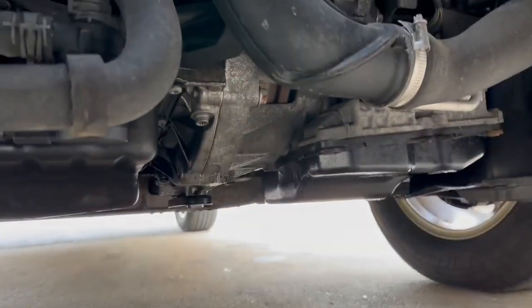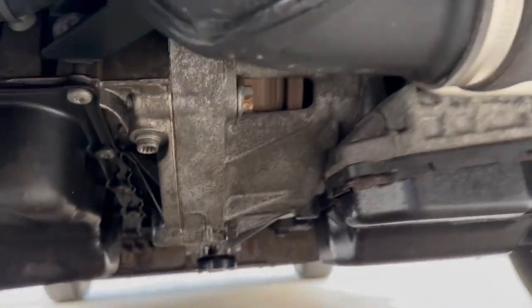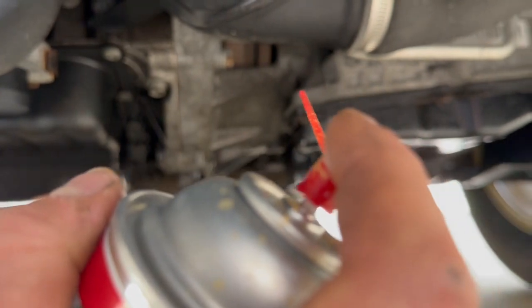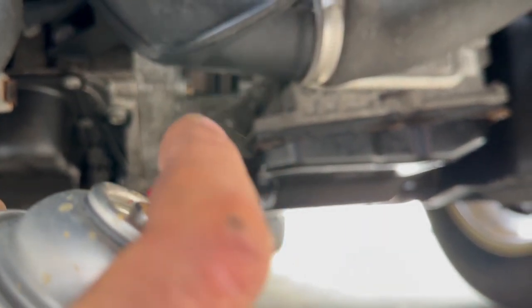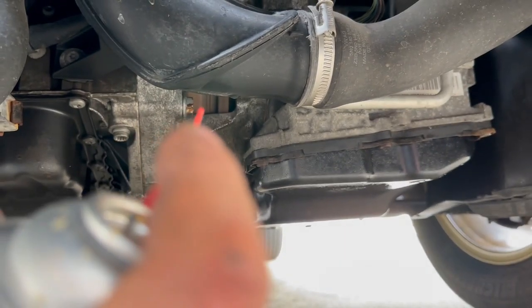Let it start idling rough again. There is a check window here where you can see a torque converter right there spinning — that's where we're going to spray. And listen... and it runs wonderful all of a sudden.